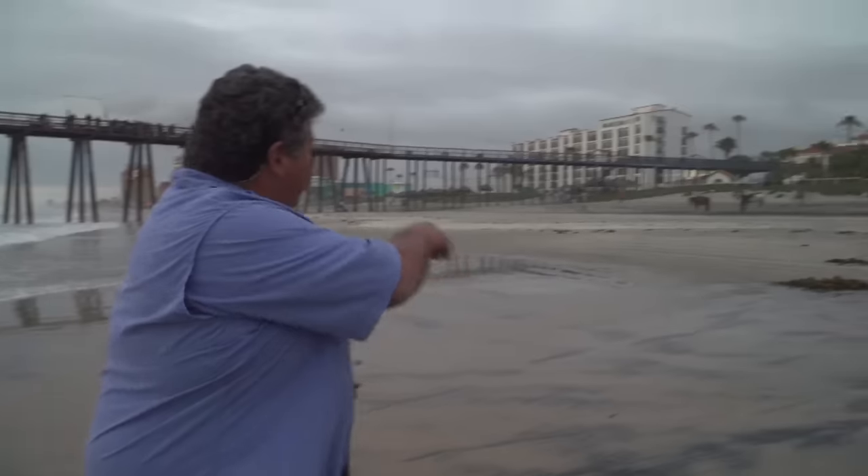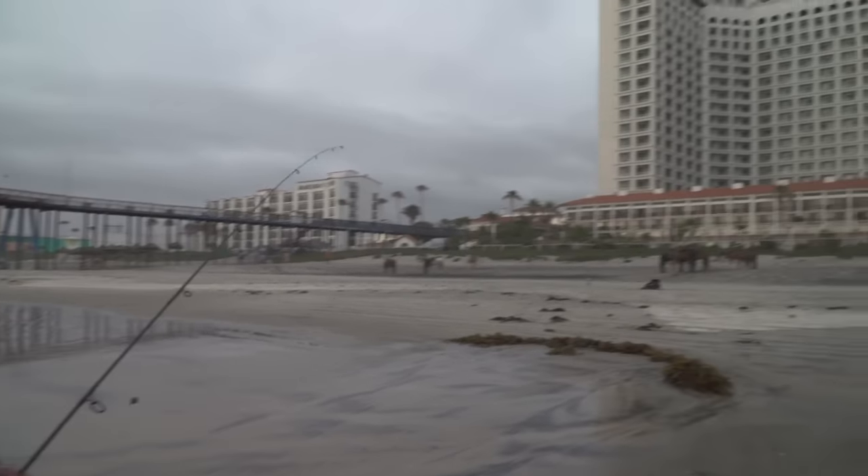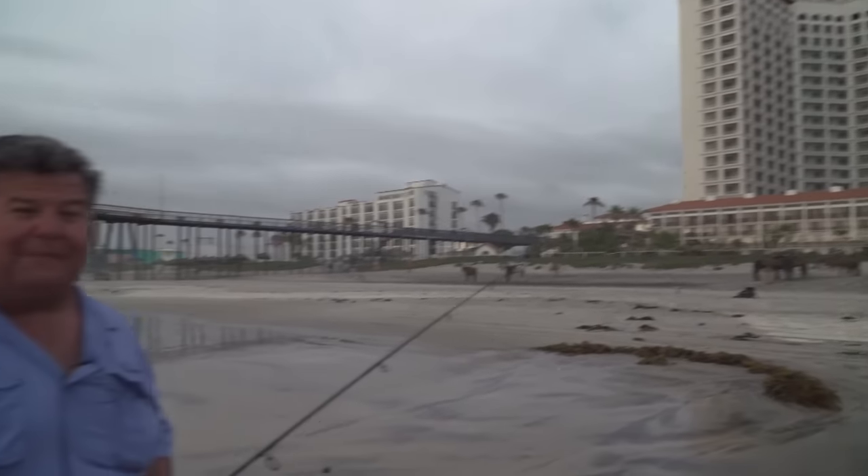I just drove down here from Cerritos to my office. We're in Rosarito, right in front of the Rosarito Beach Hotel — that's the hotel right there, we're on their property. It's a great place to come down, bring the family, and go surf fishing. Right here on the beach there's all kinds of surf fish to catch. There's halibut here too.